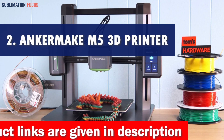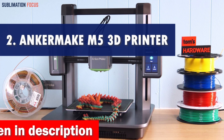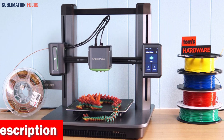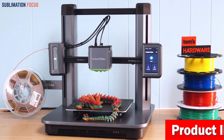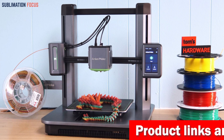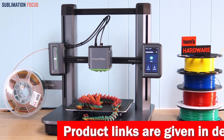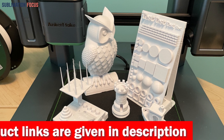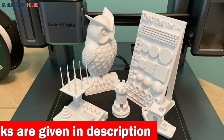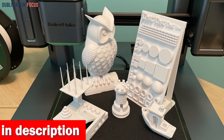Number two is the Anker Make M5 3D printer. When it comes to metal filament, the Anker Make M5 reigns supreme — it's the perfect companion for artists, engineers, and anyone looking to turn ideas into tangible reality. With its PowerBoost 2.0 technology, the M5 cranks printing speed and acceleration to new heights without compromising quality — like strapping a turbo engine to your imagination.